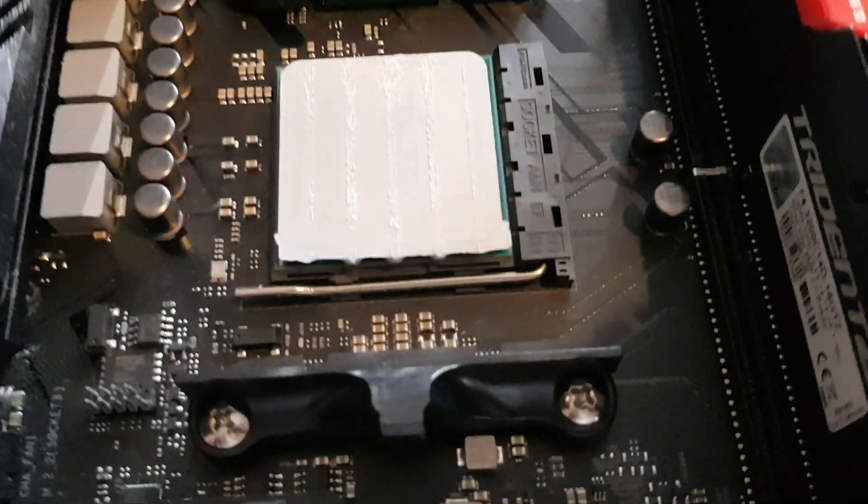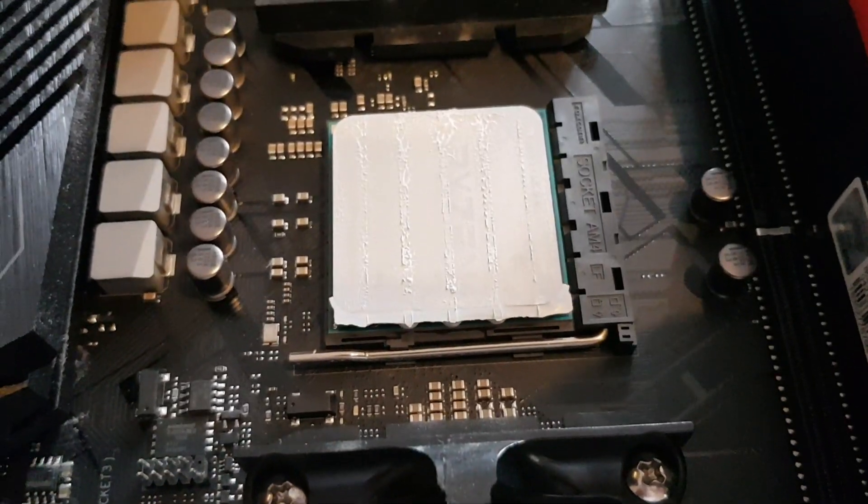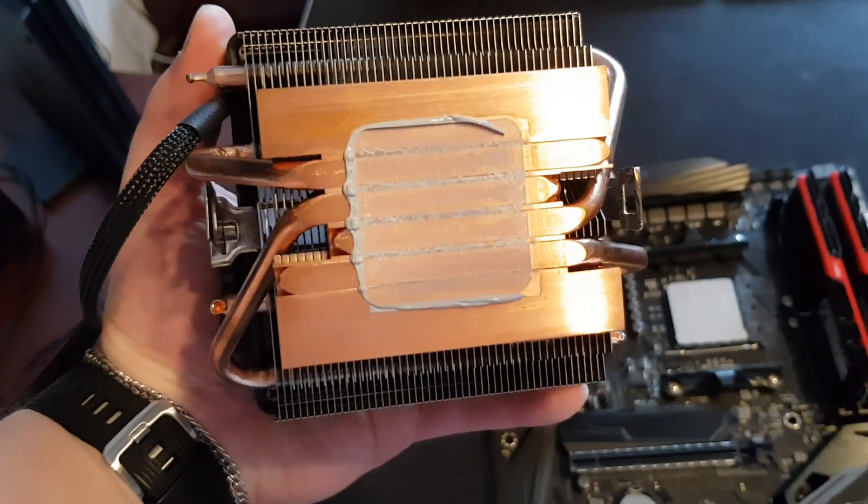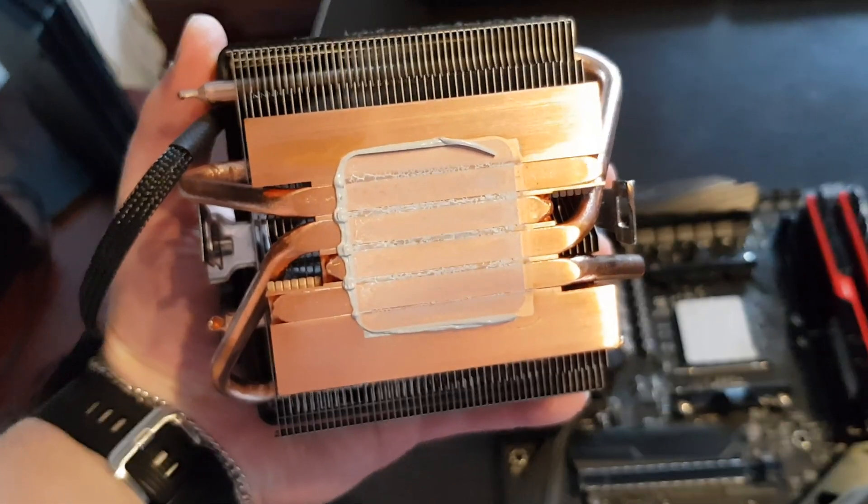So this is the standard spread. As you can see, the uniformity is pretty good. This is on the cooler, so the thermal paste is spreading very well. No problems here.